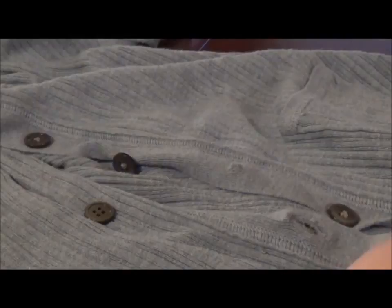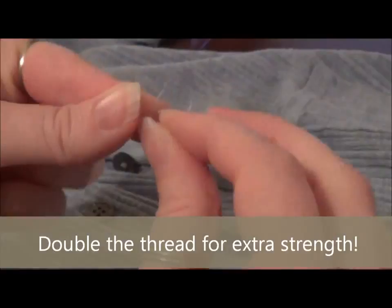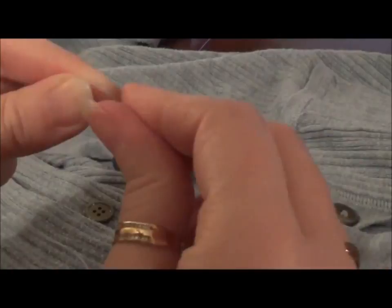I've measured just about an arm's length of thread. Now I'm going to put a knot in the end of it, just a simple knot. You just repeat the process a couple of times so you have a nice big knot at the end so your thread won't pull through.